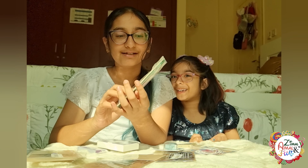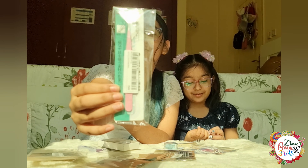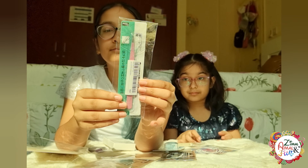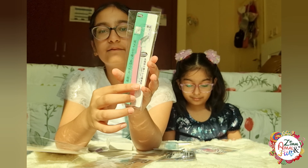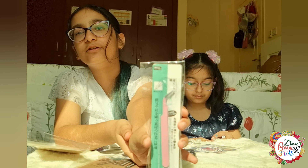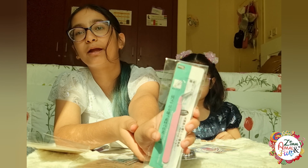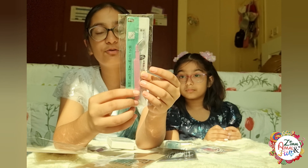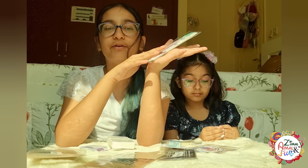We have these tweezers over here. There's this simple one and on the other side you have one with a little curl — it looks like a beak or something. They're both pink, so we can use these to remove our stickers.